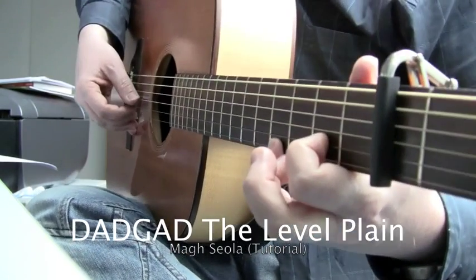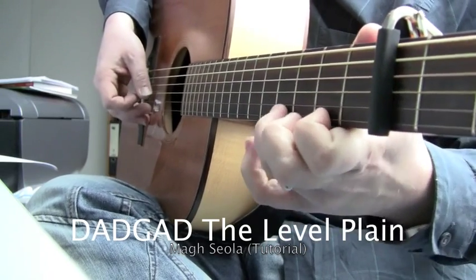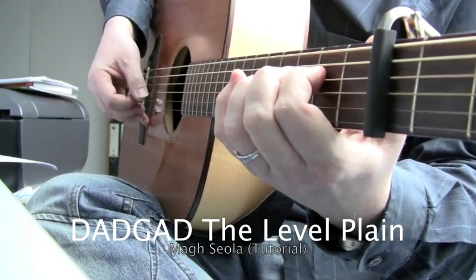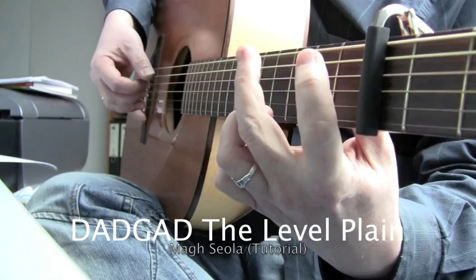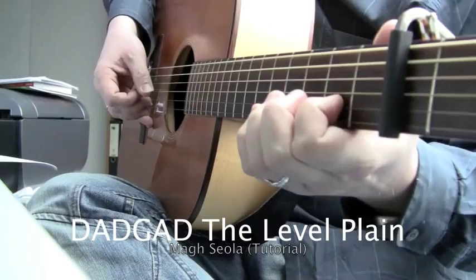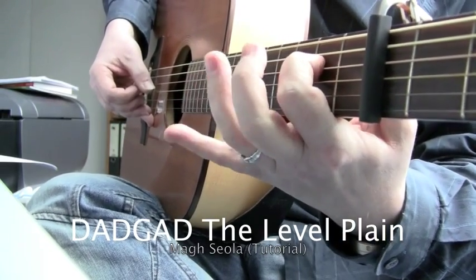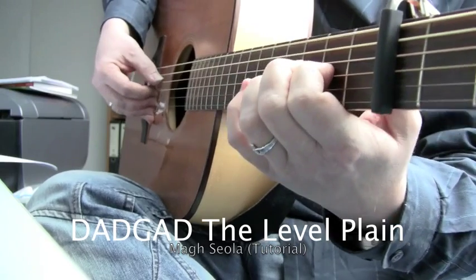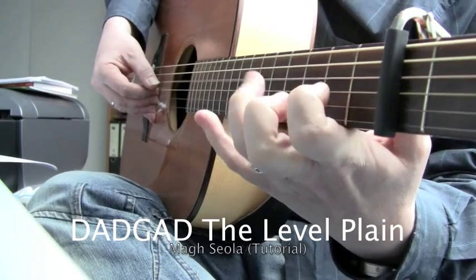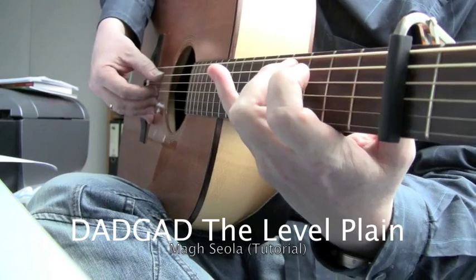You've got a Bm here. Pull-off. Very similar to the first part. Hammer-on, pull-off, pull-off, and hammer-on again. And hammer-on on the string, on the A string below.